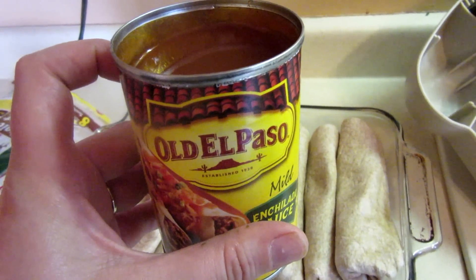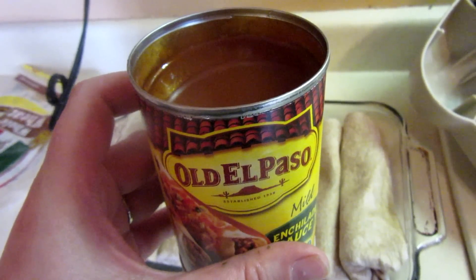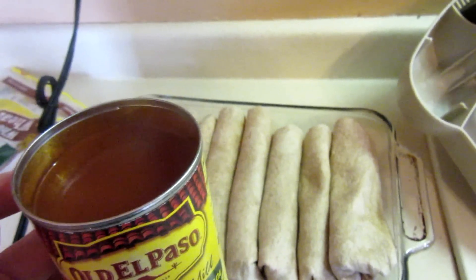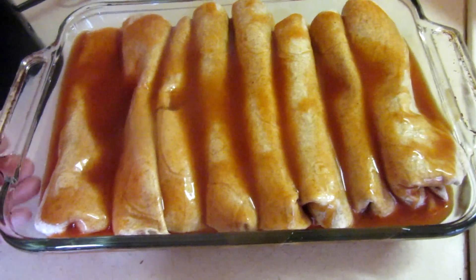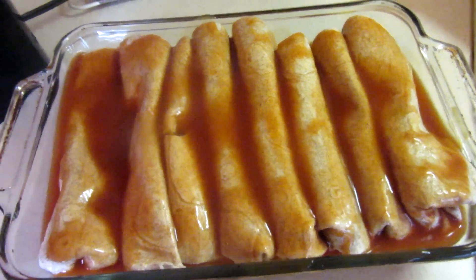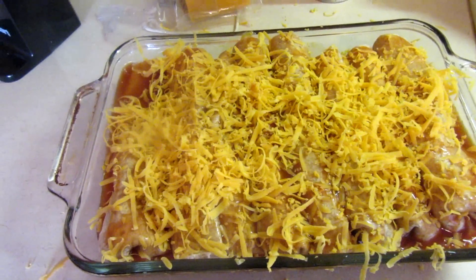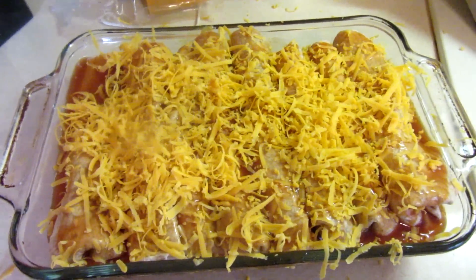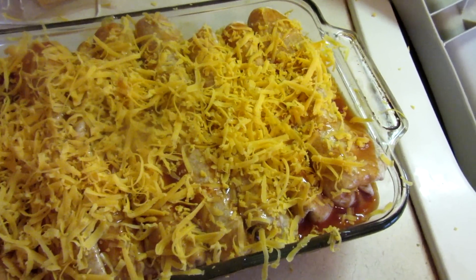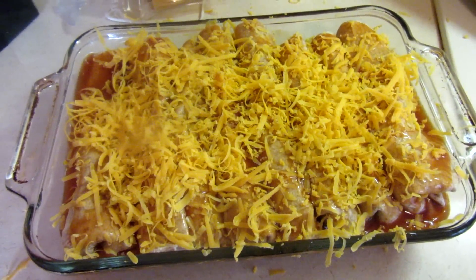I'm going to cover this with enchilada sauce. I actually bought this to make a bubble-up taco casserole which never sounded good to us, so I'm glad I saved it for this. I've got this covered in enchilada sauce now — I'm going to grate on some cheddar cheese and then top it with tin foil and put it in the fridge for a while, since I'm prepping during nap time.